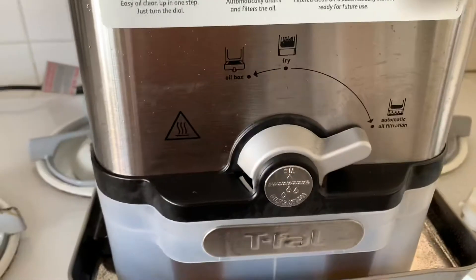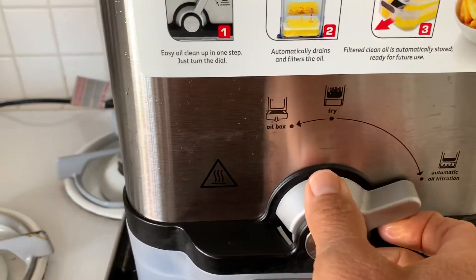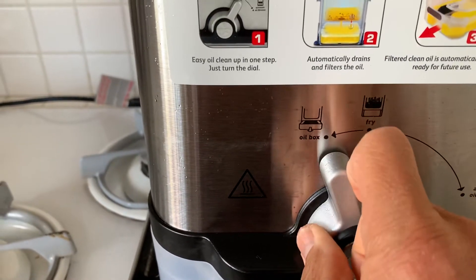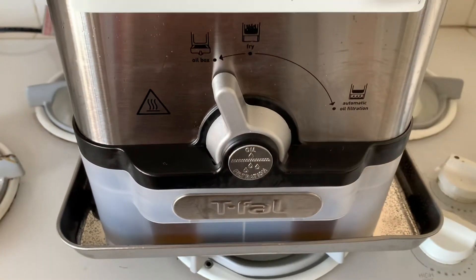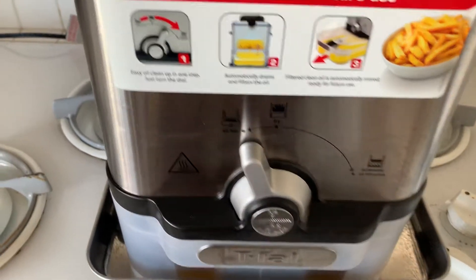There it goes. And now I'm about to turn this here so that this can come out. Let me just give you a little see here.